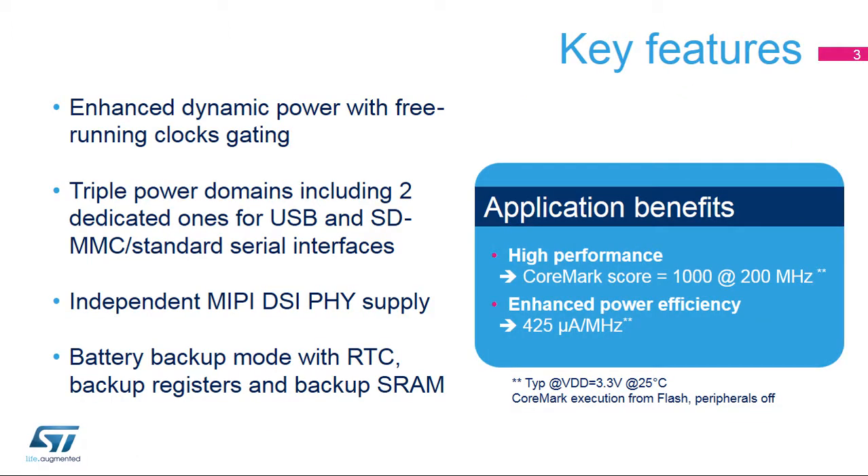The STM32F7 has several key features related to power management. Efficient dynamic consumption with free-running clock gating when needed, allowing us to go down to 425 microamps per megahertz executing from flash memory. Independent power supplies allow reducing MCU power consumption while some peripherals are supplied at higher voltages. And a battery backup domain, called VBAT, including the RTC and certain backup registers.